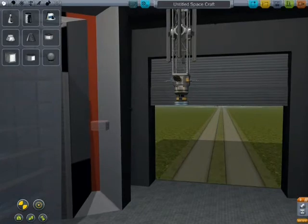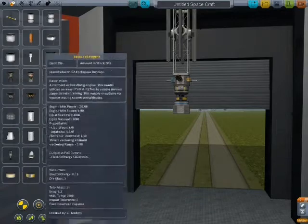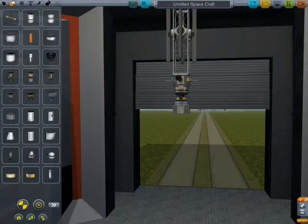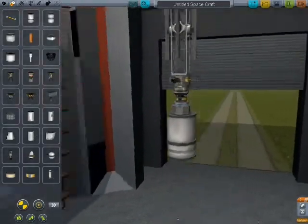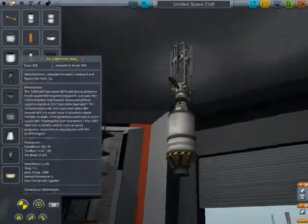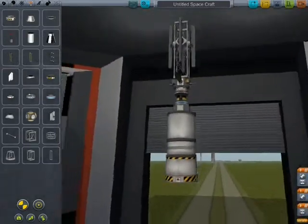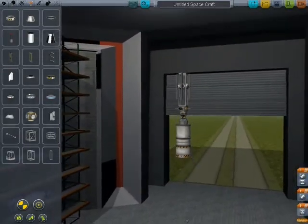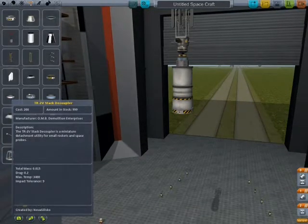I'm just going to put that right there. So an orbital stage — it's going to be tiny. And a decoupler. Now I'm thinking I should put a funky rocket underneath it — not a funky rocket, but the design of the Funky One and Two, because it seemed to work like a charm.